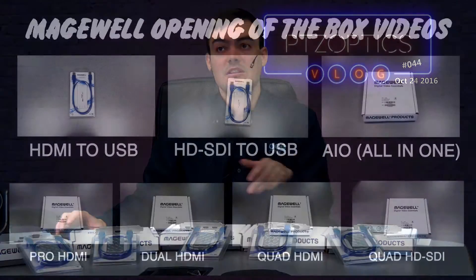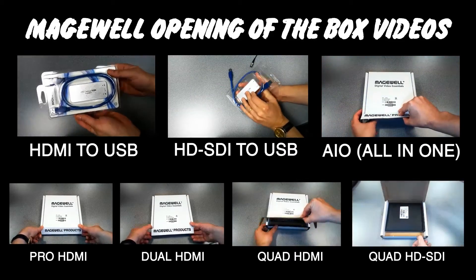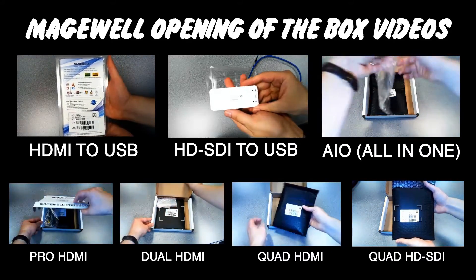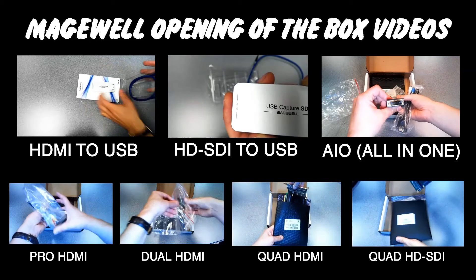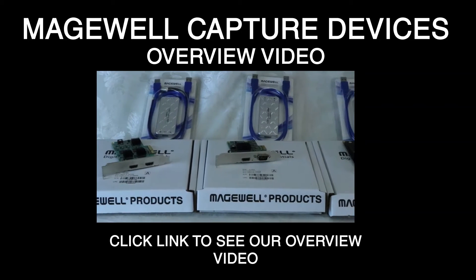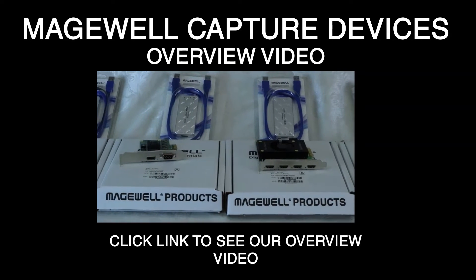If you're interested in seeing any of the other unboxing videos, you can click and go to the next video. If you're interested in their frame grabbers, all-in-one unit, Pro HDMI, or Dual HDMI — which we just covered — we also have a complete overview video of the full product line that you can click to view for a high-level overview of all the Magewell products. We're doing compatibility testing for now.